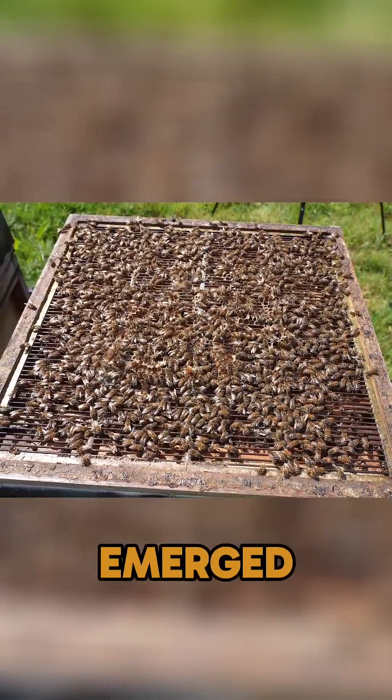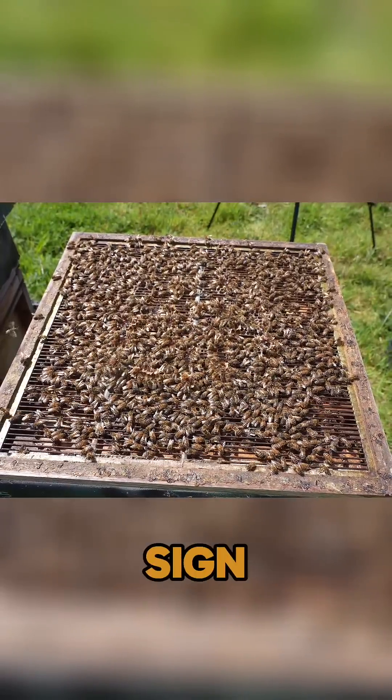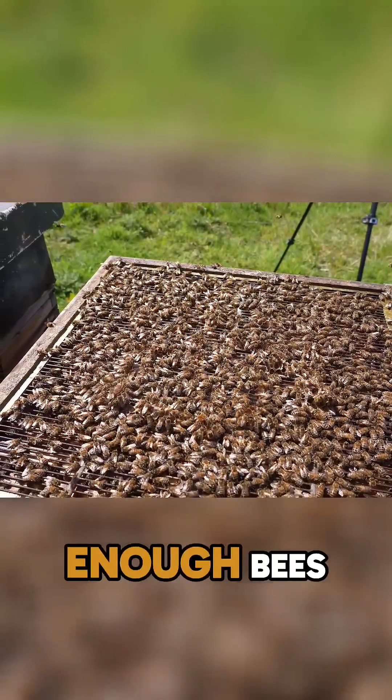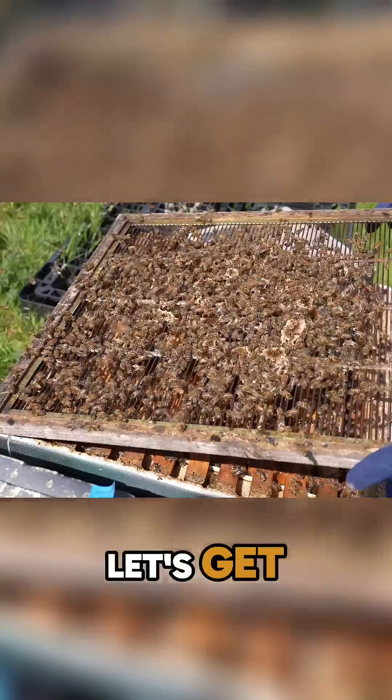All of that drone brood will have emerged by now, so if you're seeing a huge amount of drones at the top, that's never a good sign. You can also see the bees are storing honey — they definitely weren't doing that early on. There weren't enough bees to build up to a point where this colony could go out and start foraging.